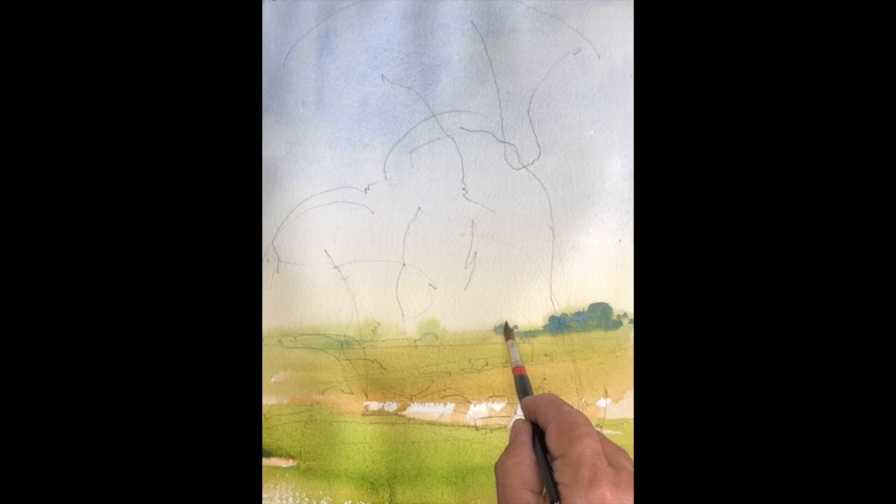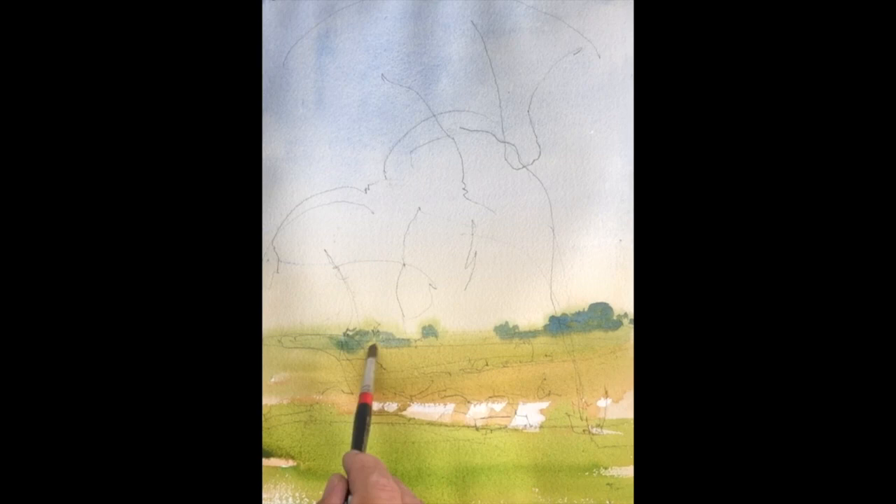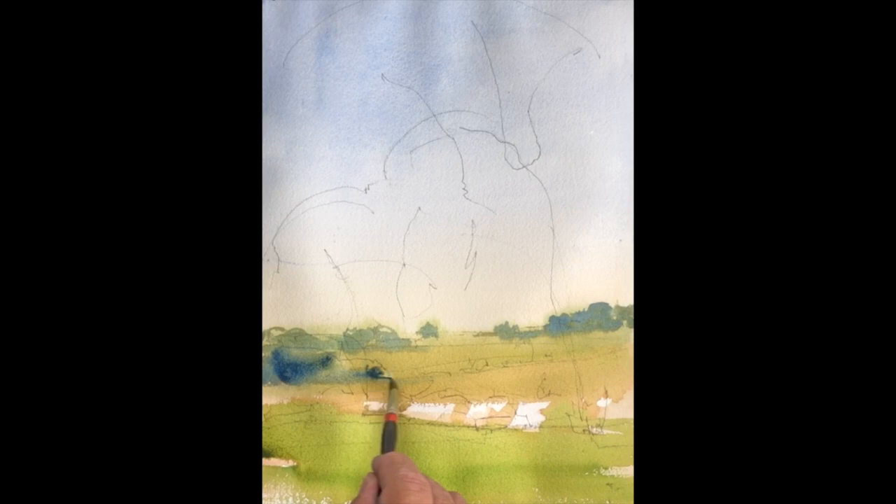Now the wash is still wet. I'm adding a darker mix using more blue and some of that same sap green to create the pattern of trees in the background — just blobs. But I'm thinking about spacing and height, trying to get a feeling of variety in these trees. Even though they're probably the same trees, I'm trying to get them to look a little different. As I bring these trees forward, they're very much describing the lay of the land, and they're getting darker as they come forward, which helps to create depth in the painting.